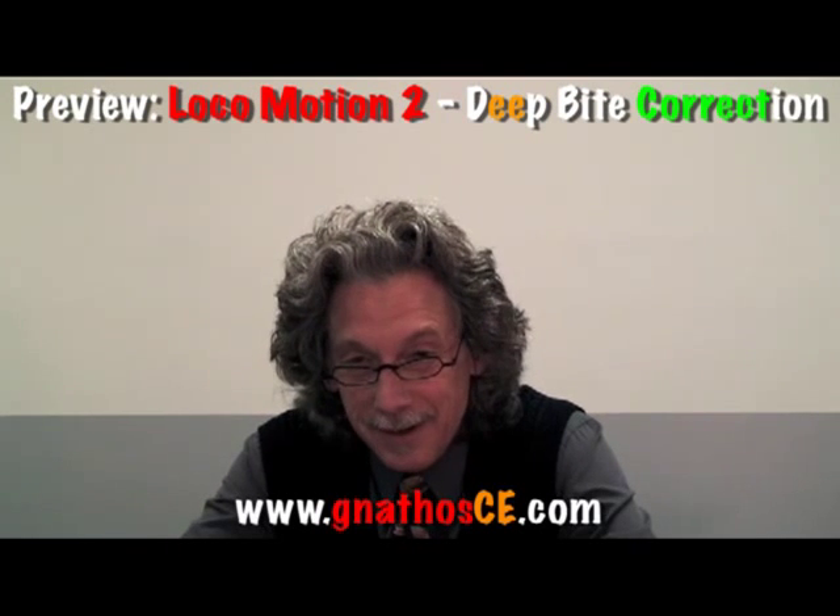Welcome back. For those of you visiting the Nathos Online Continuing Education website for the first time, where have you been? For those of you that are back for a return visit, well welcome back.